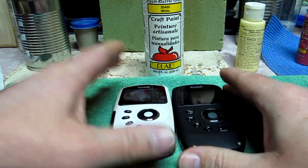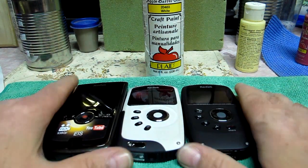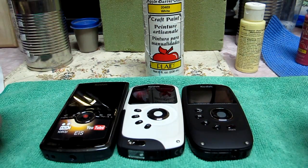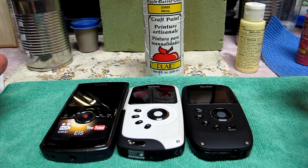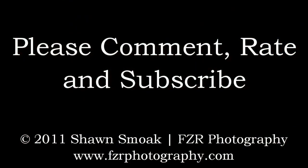If I come up with more stuff to talk about in the near future, I'll put up another video. I've got 17 minutes of video here so I've got some cutting to do. So that's it — signing out.